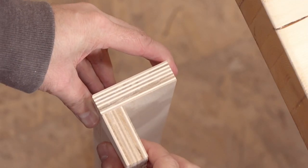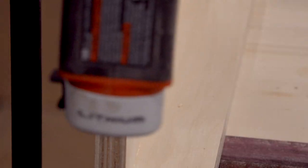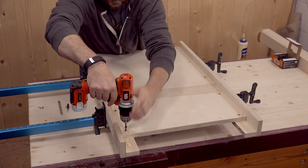The legs use a simple L construction with some glue and screws. Then a board attached between a pair creates the end assemblies.